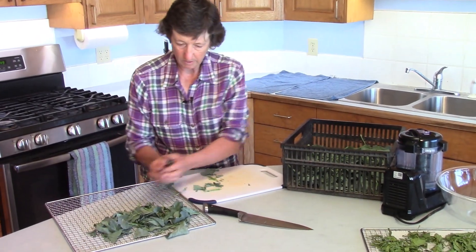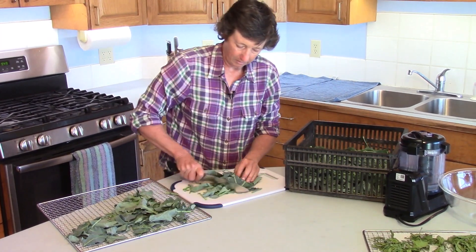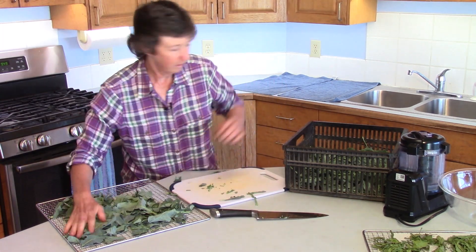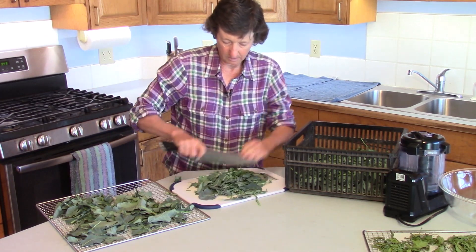You can use whichever type of dehydrator you have. They don't have to be single layer, but you don't want them more than maybe two or three layers deep. You can use the round racks or the square racks — it doesn't matter.